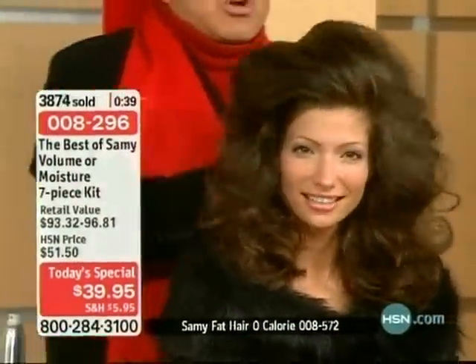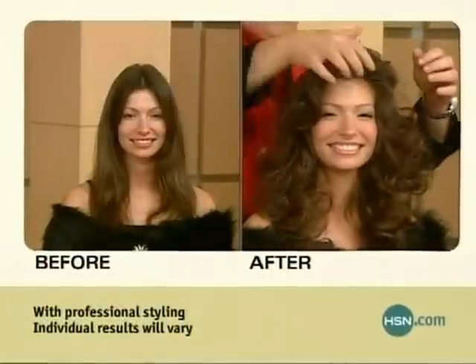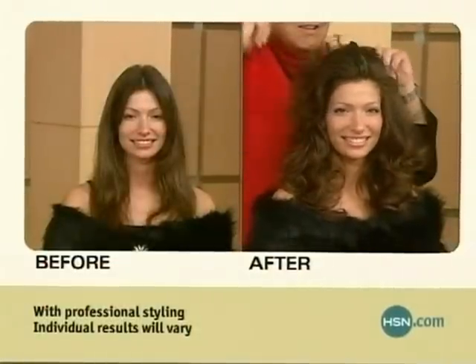Look at this — we don't even need a brush for this. And you know what, Sammy? We want to let everyone know real quickly what they're going to receive: seven full sizes. Seven full sizes.